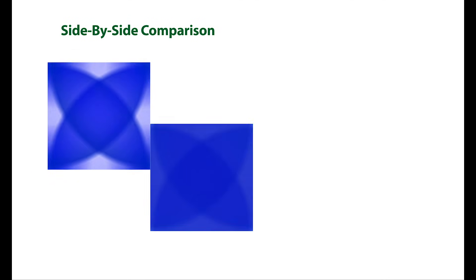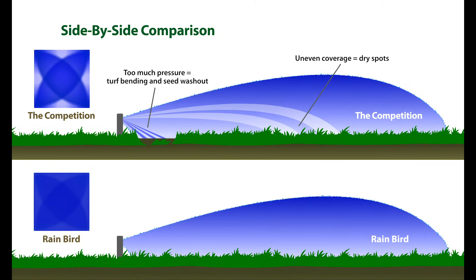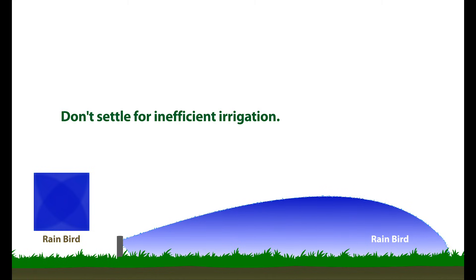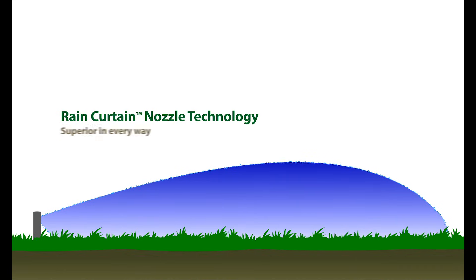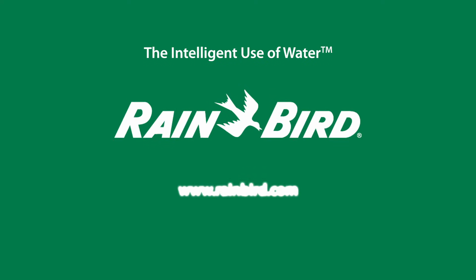When we take a closer look at the spray pattern of the competing nozzle, we can see why. Most nozzles in the marketplace today are commonly plagued with several problems: too much pressure up close near the head, resulting in grass bending and seed washout, and uneven water coverage, resulting in dry spots. Don't settle for inefficient irrigation when Rain Curtain Nozzle technology is superior in every way. This superior Rain Curtain Nozzle technology is just another example of Rain Bird's commitment to the intelligent use of water.